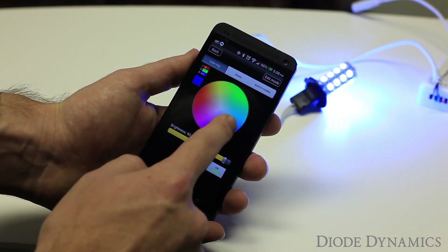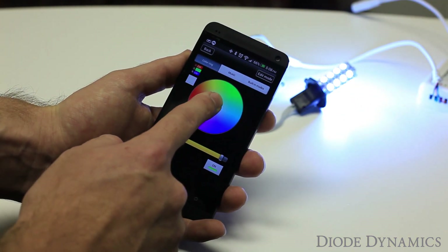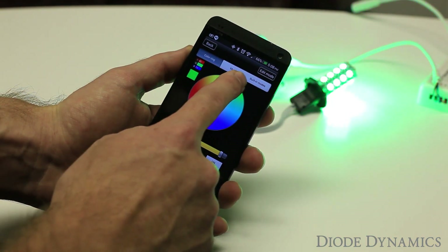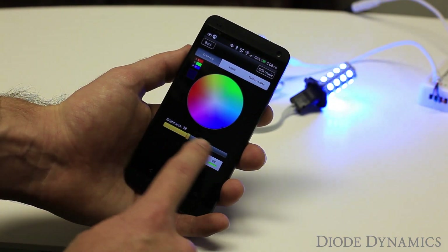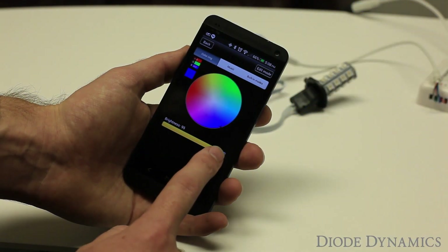For coloring, you can see it's just a ring that we can use to select the color we'd like. More white colors are in the middle, more solid colors are along the edge. You can see in the background it's just changing colors as I go. For all these individual colors, you can change the brightness with the slider at the bottom — dim up and down. And then there's an on and off switch as well.